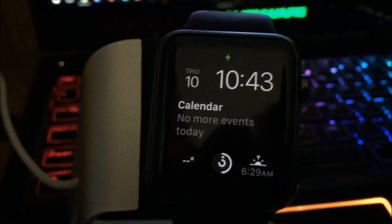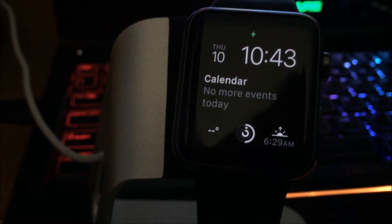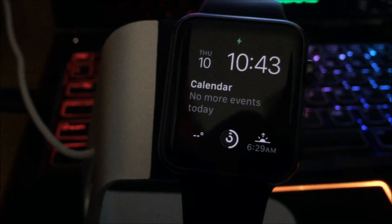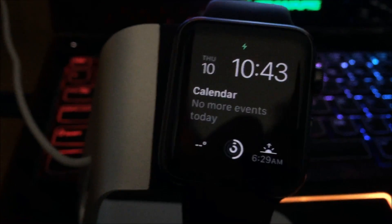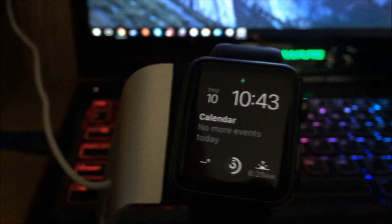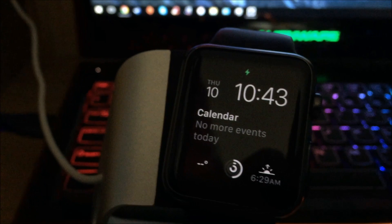In a few days I'll make a fully detailed video about the 2.0 update for the Apple Watch. But in short, this is just a guide to upgrade your Apple Watch to 2.0 without waiting 6 more days. Hopefully you guys enjoyed the video, thank you.